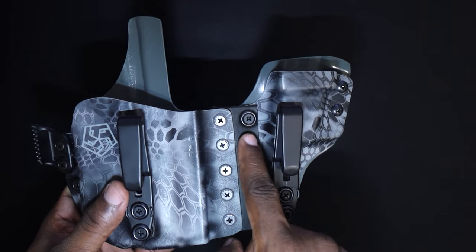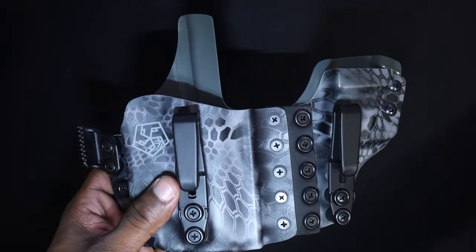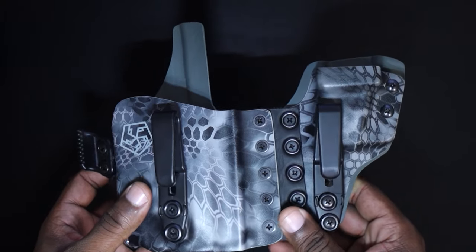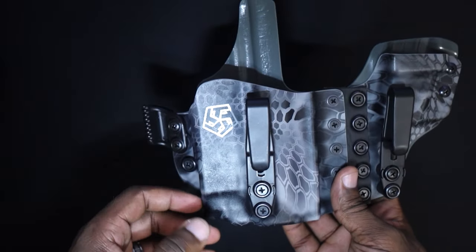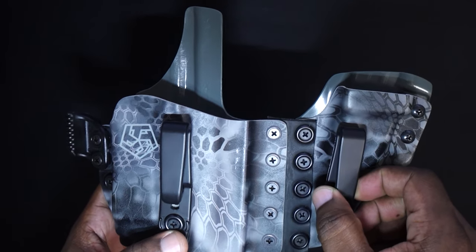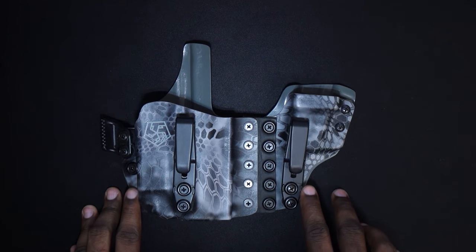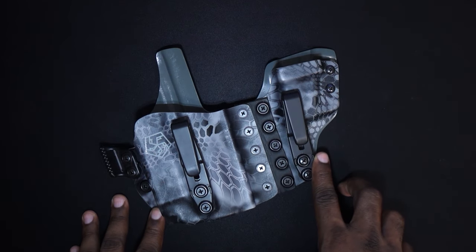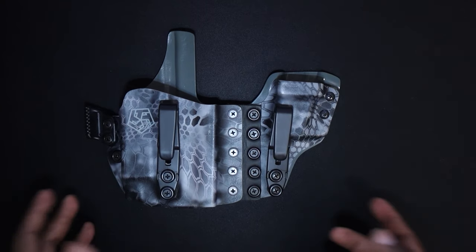On the Tier 1 Aegis they have buttons so you can rip the mag caddy off quickly and just have a holster. You can do that here as well, but it's going to be a process — you have to unscrew them, which takes a little more time. That's a minor con. The clips came perfect. This holster sits so perfectly inside the waistband. The cant angle is perfect automatically — I don't know how they get it to cant perfectly like that without even touching it. It just works.